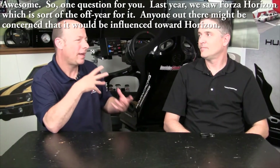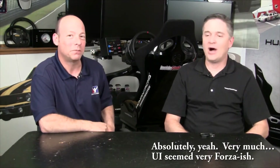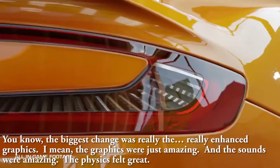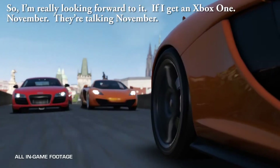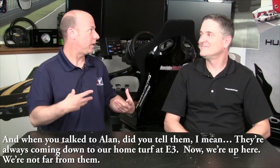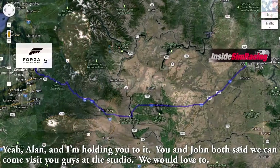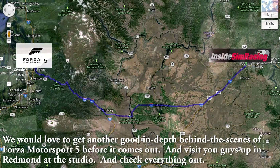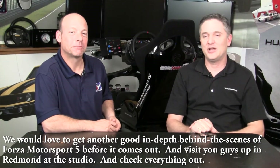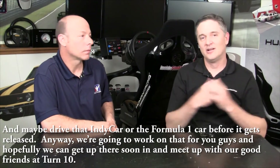One question: last year we saw Forza Horizon, and anyone might be concerned that Forza 5 could be influenced toward that direction. But this is still very much Forza — the UI was very Forza-ish. The biggest change was the really enhanced graphics and sounds. The physics felt great. If I get an Xbox One in November — they're talking November as a launch title — I'm really looking forward to it. Alan also mentioned we could come visit the studio in Redmond, and I'm holding him to that. We'd love to get a behind-the-scenes look at Forza 5 before it comes out and maybe drive the IndyCar or F1 car virtually.